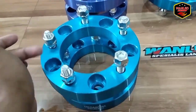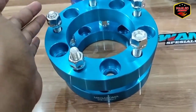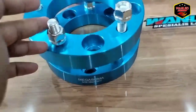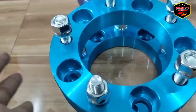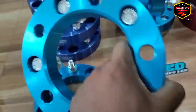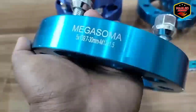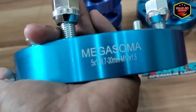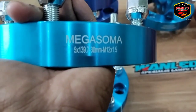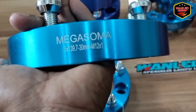Untuk bahannya sendiri, dia itu terbuat dari aluminium alloy ya. Di keterangannya juga dia sudah heavy duty. Terus ini juga dia sudah teruji pas on the road ataupun off-road juga. Rata-rata sih orang-orang buat off-road ya, biasa dipakainya. Seperti ini tampilannya ya, ini untuk yang 3 cm. Keterangannya itu Megasoma 5 x 139.7 per 30 mm ya.